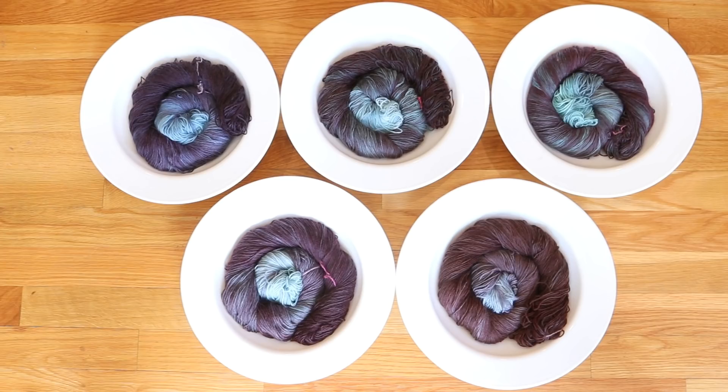Each of the five dye baths started off with eight cups of water and two tablespoons of white vinegar. I mixed a quarter teaspoon of each dye in half a cup of water and then added this concentrated dye mixture to the dye bath immediately before dip-dyeing the 100 grams of Stroll sock yarn, which is 75% superwash merino and 25% nylon.